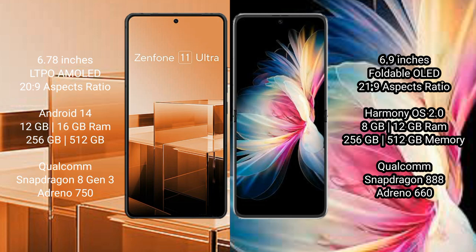The Huawei P50 Pocket runs on HarmonyOS and comes with 8GB or 12GB RAM and 256GB or 512GB of internal storage.